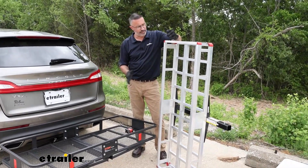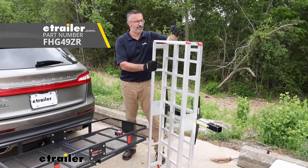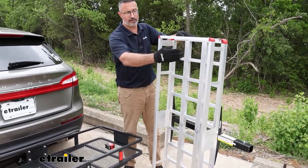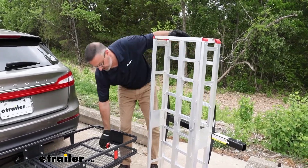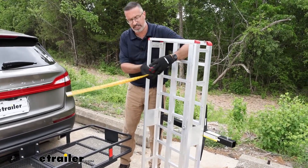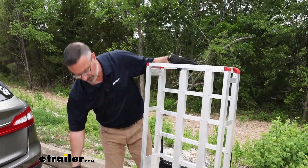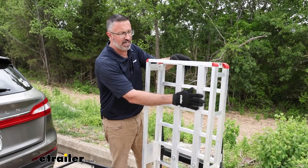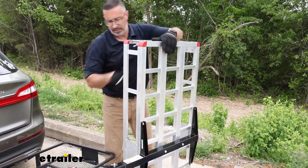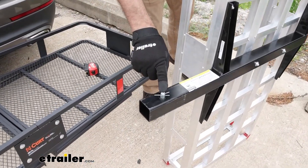If the Curt is a little too heavy for you, we do have other options. We have the Flint Hill Goods cargo carrier — this is all aluminum and comes in light at 16 pounds. The dimensions aren't the same; you're not going to be able to fit a cooler sideways. The inner dimensions are 20.5 inches wide, and the length is a little over 58 inches. It has an open basket bottom, and it's also a straight shank — there is no rise to this. But it does come with an anti-rattle pin and clip.